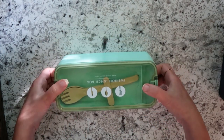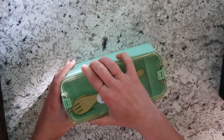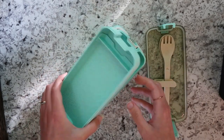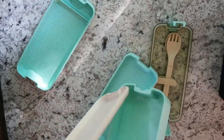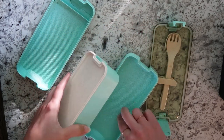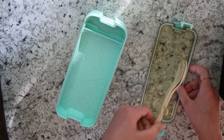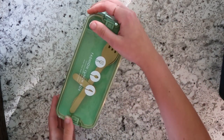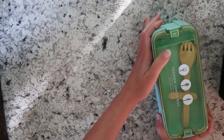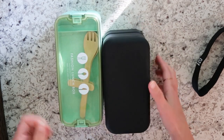Next we have this green box. I forget the brand but this was the cheaper of the three options. It already came with a fork and a spoon — kind of a bamboo-type plastic. This is three different levels: the bottom level is the thickest and the other two levels are pretty thin. It also has a divider you can move or pull out and put in any level. The bottom layer is kind of leak-proof. Both of these are dishwasher safe and microwave safe.